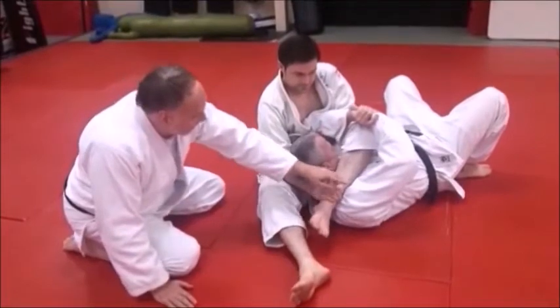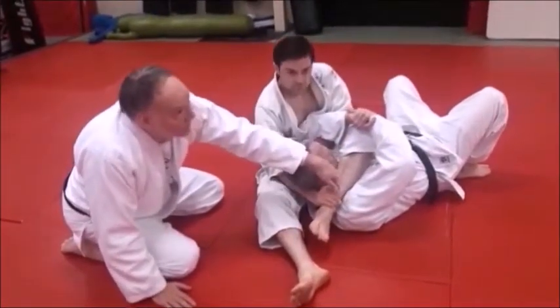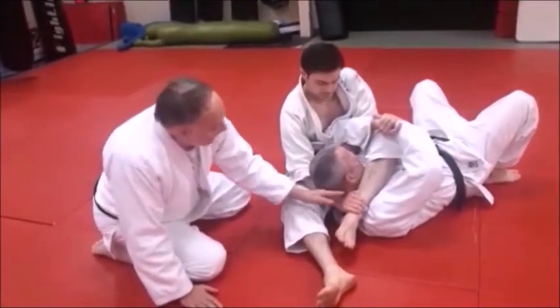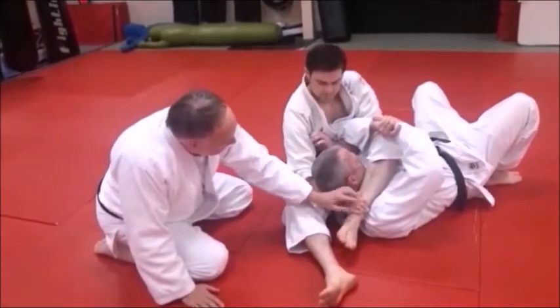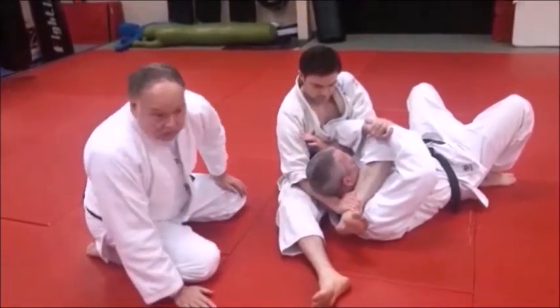Here's where the choke, the actual strangle, comes in. Right here — this leg, this bottom part of his leg, the lower half of his leg — right along Mike's carotid. By grabbing under Mike's head and trapping it, he's got a really nasty triangle leg choke there.